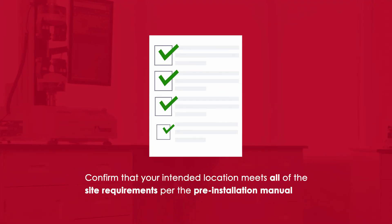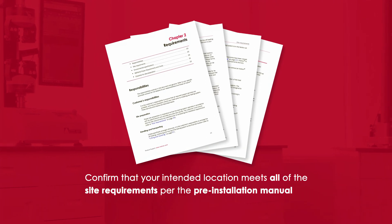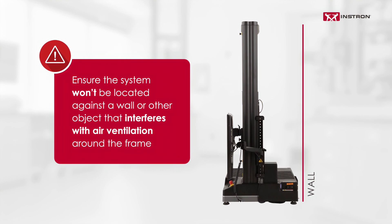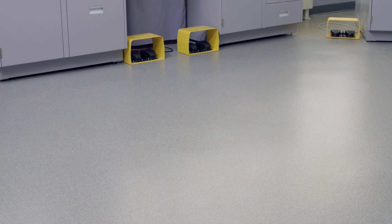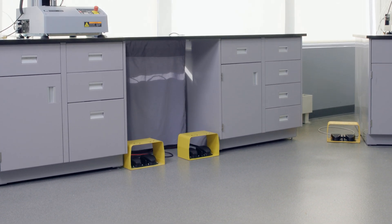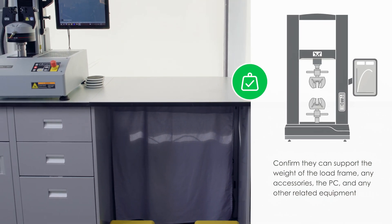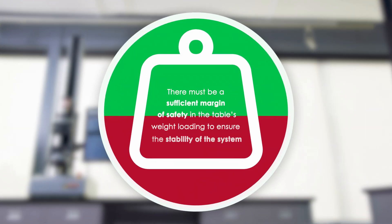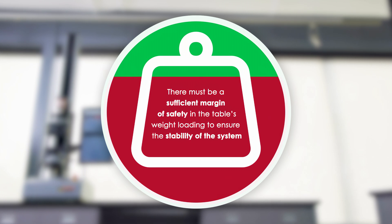As a first step, you'll want to confirm that your intended location meets all of the site requirements per the pre-installation manual. Ensure the system won't be located against a wall or other object that interferes with air ventilation around the frame. Verify that the supporting floor and table have been checked for their weight-bearing capacity and confirm that they can support the weight of the load frame, any accessories, the PC, and any other related equipment you plan to have on the table. There must be a sufficient margin of safety in the table's weight loading to ensure the stability of the system.